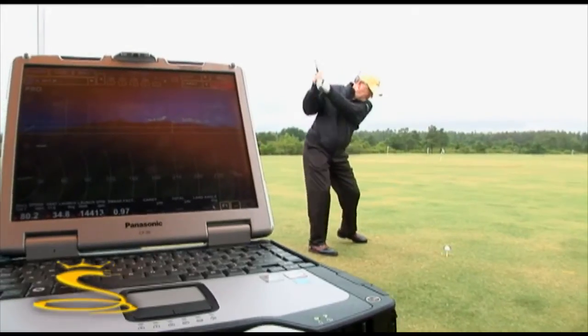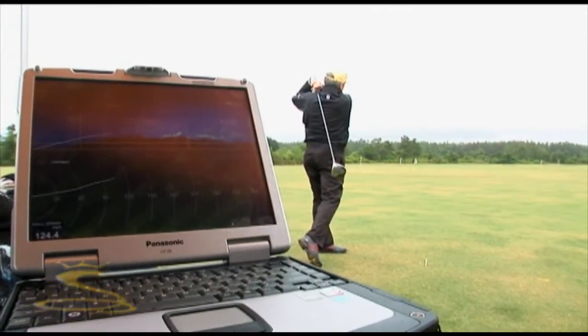In the next three months, I plan on getting this new Cobra S9-1 driver. It really felt nice in my hands — it's time for an upgrade to something that's going to make me a better golfer.